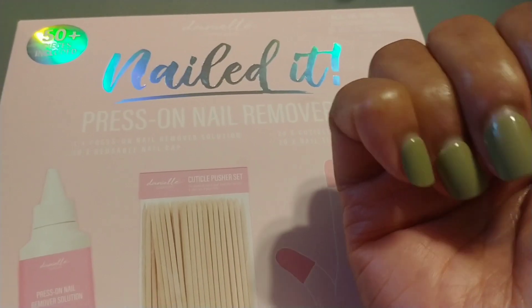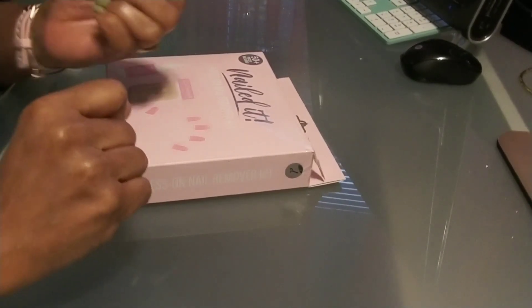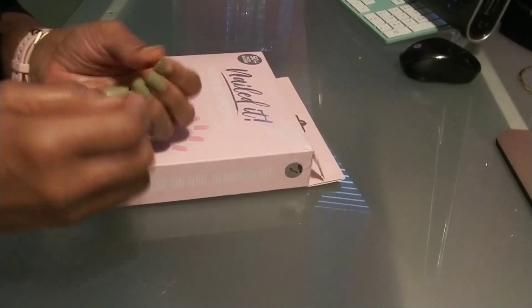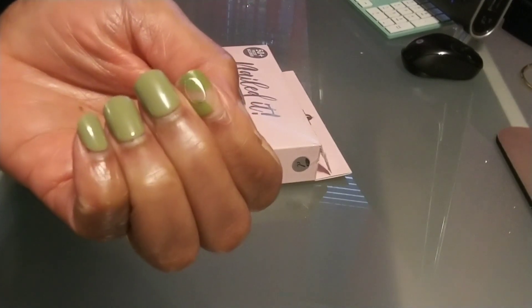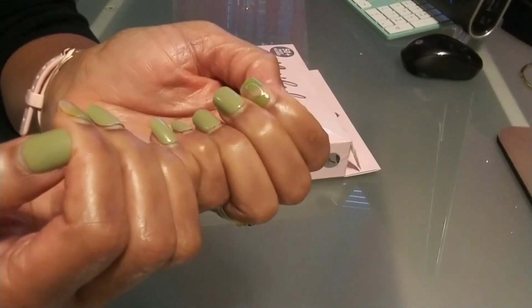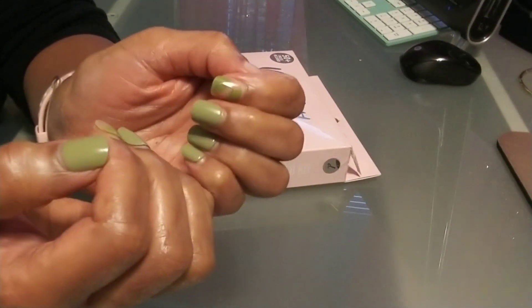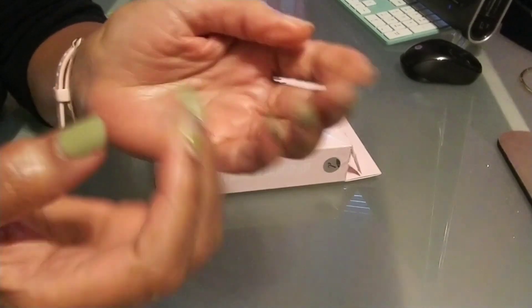I'm back on day 21 and I lost two nails today. I decided not to use nail glue to put them back on because I'm definitely not going past three weeks. You can see how far they've grown out and these two came off today. But they actually stayed on for 21 days for the most part, and I did not baby them — I washed dishes, mopped the floor, did all the housework, showers, baths, everything.